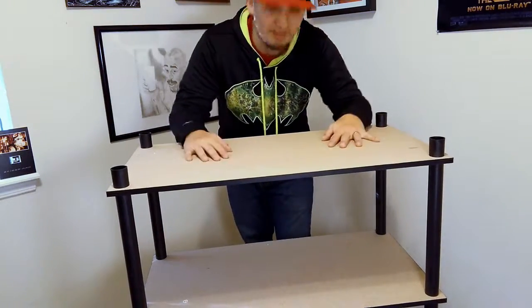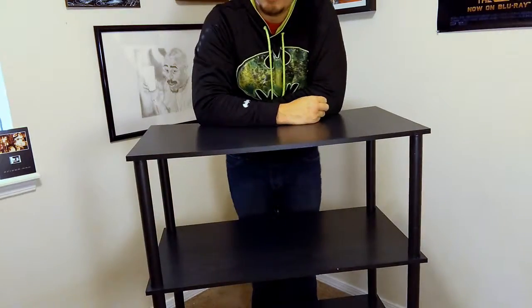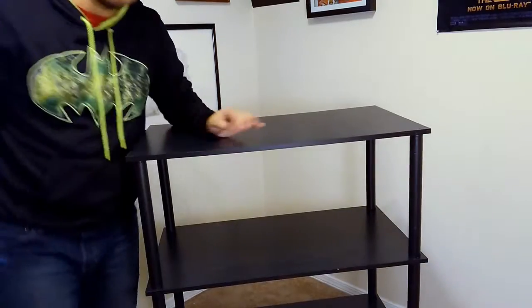We're done, finally. Let's see. Pretty good looking shelf — easily, easily handled, easily put together. Recommended. It's easy. That's the shelf. Thanks for watching, and hopefully we can fill it with different Easter eggs from other episodes. Until next time, I'll catch you later. Peace!